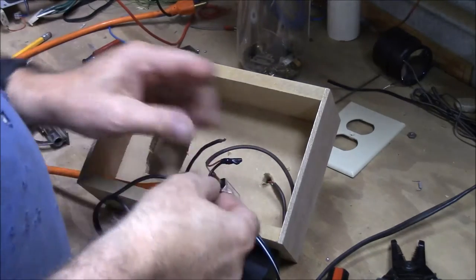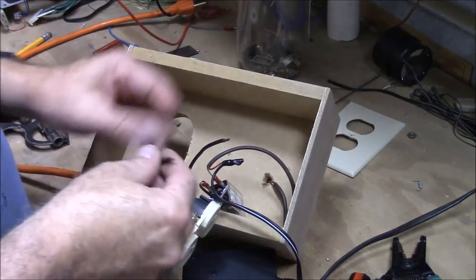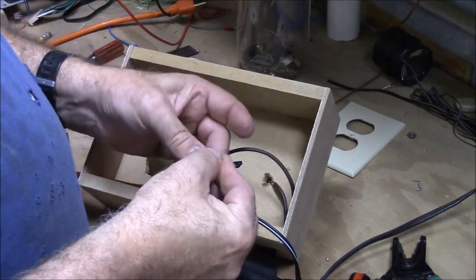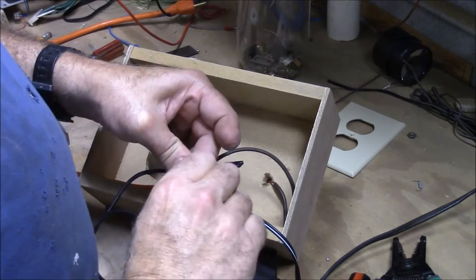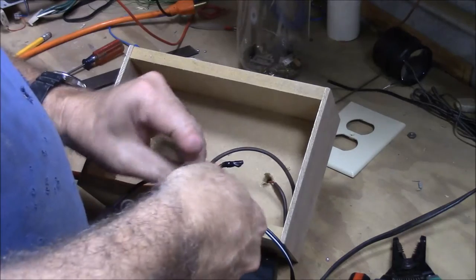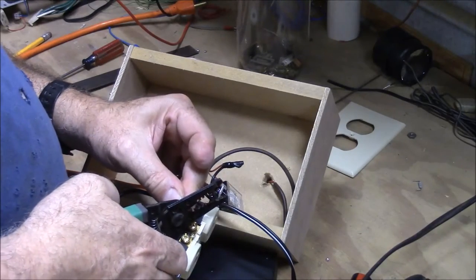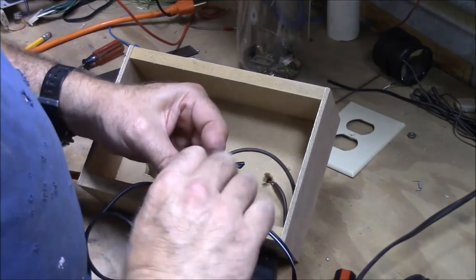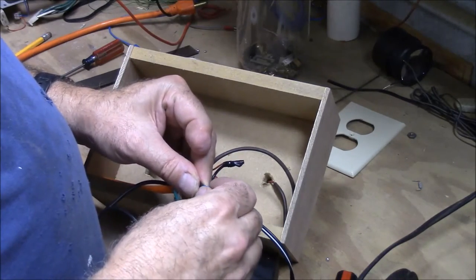One side of the power goes to my transformer. I'm going to go ahead and join it to my black wire, and then we're going to put a crimp connector on there.